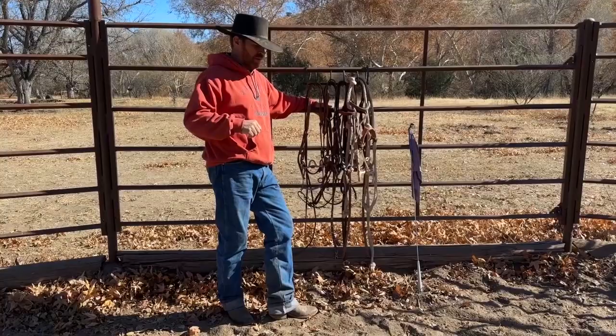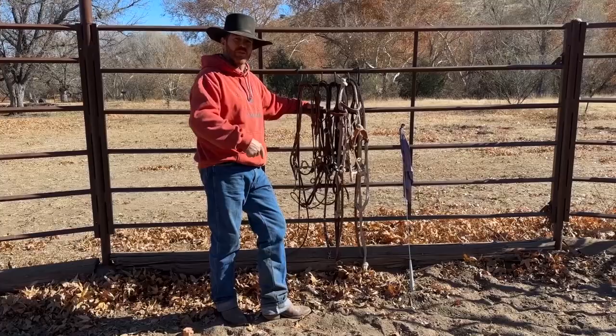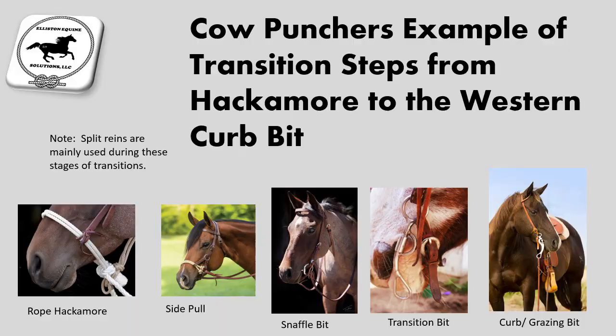I'll briefly talk on the buckaroo system and the California system. I'm not going to do a deep dive — I will bring a picture down and point out what's going on, because later on I'll be doing a lot more videos on those applications.